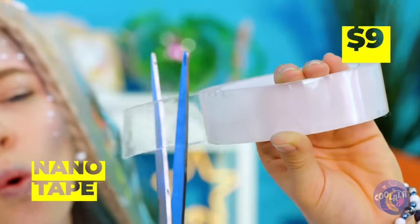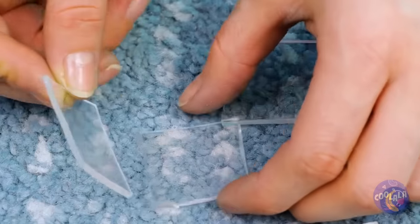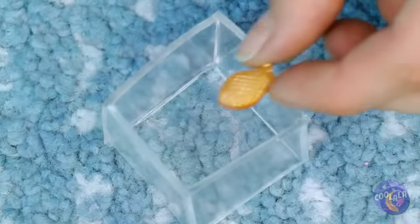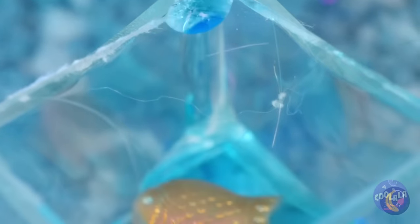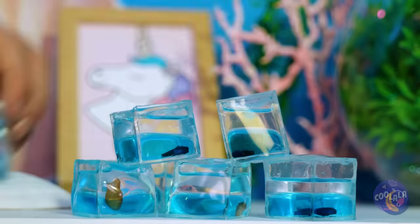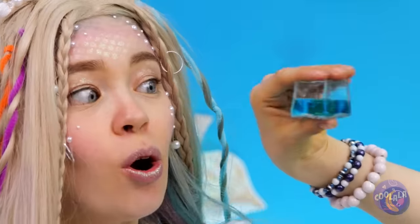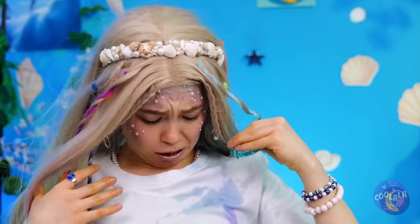Next up, we'll need some nanotape — it's the next best thing to sea glass. Add a fish and it's your very own aquarium. Just don't forget to add the water — you don't want your fish to get thirsty. But look, it's nice and squishy. Can't do this with a normal fish tank. Of course, you shouldn't squeeze too hard.